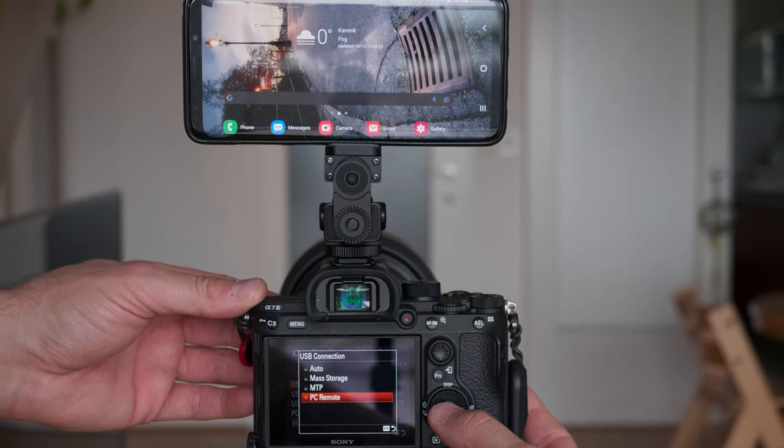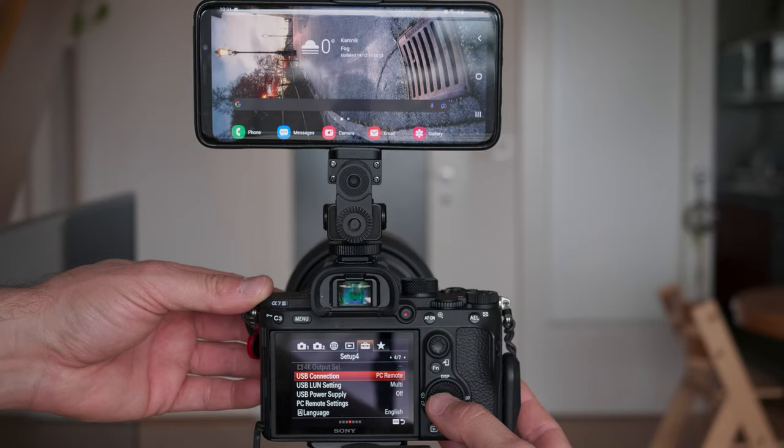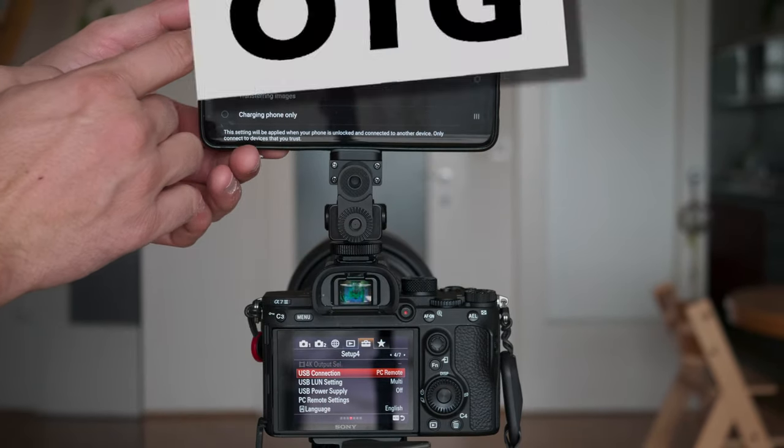So that covers the non-Android smartphone devices, but what is the problem with Android devices and a wired connection? Well there are a lot of them actually. First you need to set the settings both on the camera and on your Android smartphone to PC remote whenever you're connecting with a USB connection. Then your smartphone needs to be OTG, or on-the-go USB connection compatible, in order to work with the Monitor Plus app. Otherwise it just doesn't work.